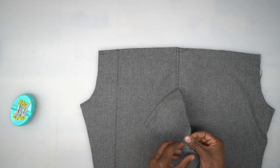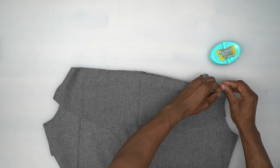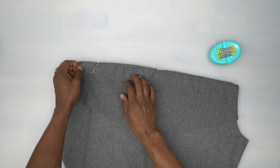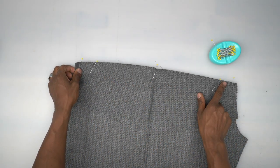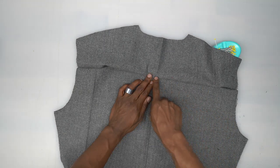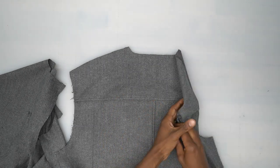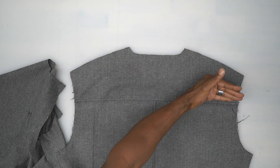Next, take the back yoke with right sides facing and pin it to the top — there are two notches on both sides to line up. Head to the machine, do a straight stitch all the way across using five-eighths seam allowance, then serge that seam. Press the seam allowance up and do two rows of stitching: the first is an edge stitch, and the second is a top stitch a quarter inch away — same as before.